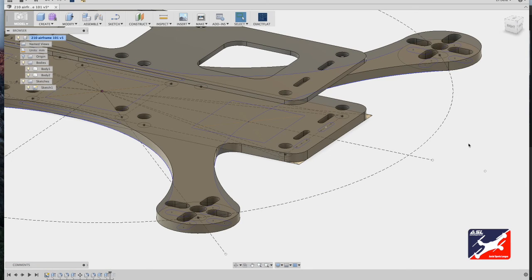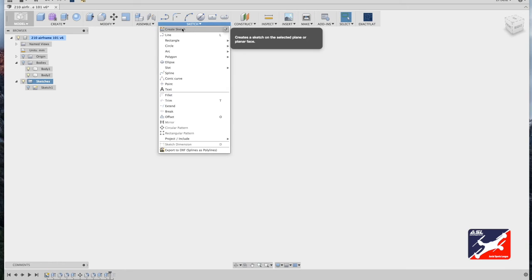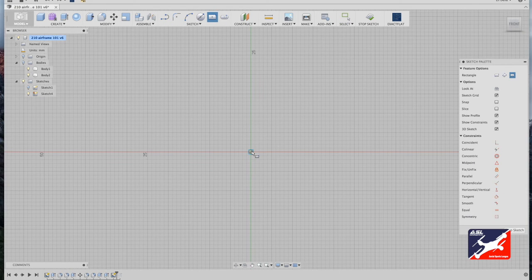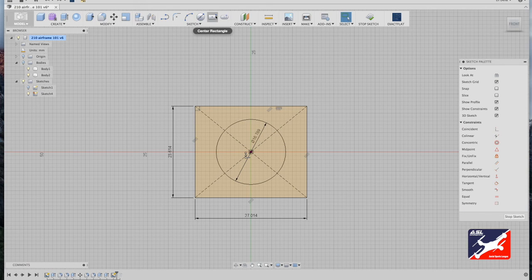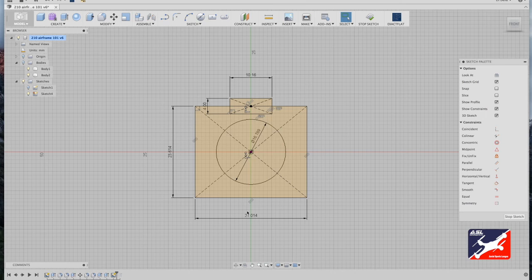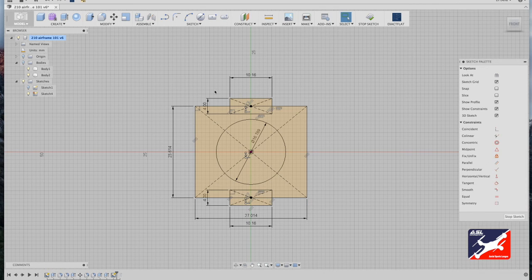Now we'll make an FPV camera bracket to hold the camera into the two new slots. Go back to the browser menu, turn off the bodies folder, open the sketch folder, and from the sketch menu create a new sketch on the front plane. Select the center rectangle tool, drag from world center, and enter a value of 23.614 by 27.014 millimeters. Next, add a port for the camera lens: sketch menu center diameter circle from center, drag out and enter 16.789 millimeters. Then add slots: sketch menu center rectangle tool, from top center drag out — 4 by 10.16 millimeters — and repeat for the bottom.